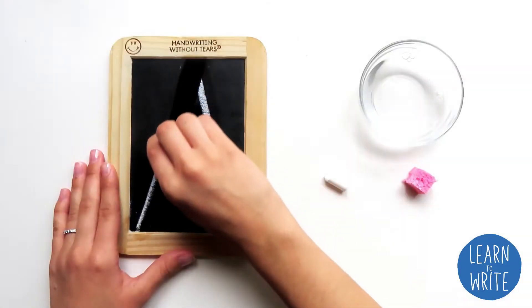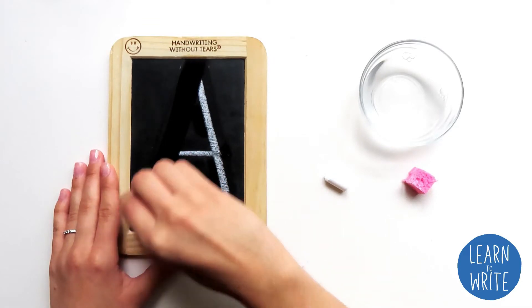Hi, my name is Tori. Today we're going to be doing Wet-Dry-Try from Handwriting Without Tears.